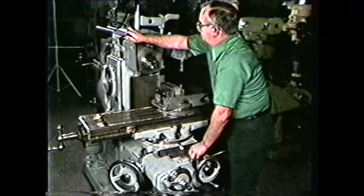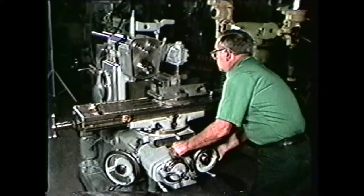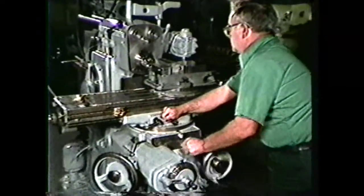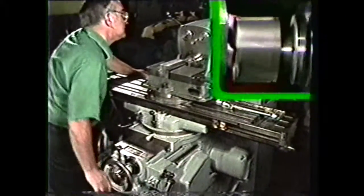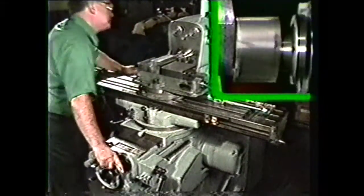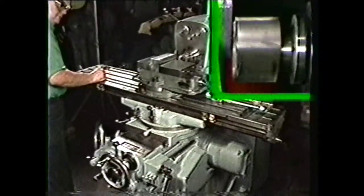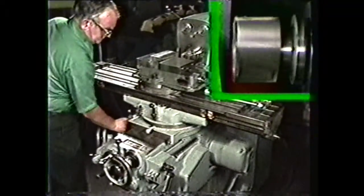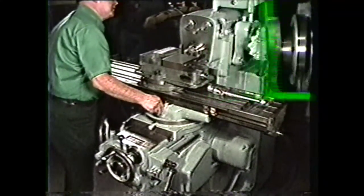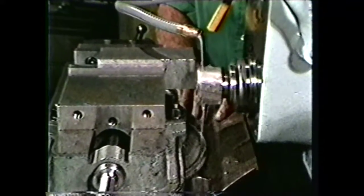With the cutter mounted, the spindle speed and feed rate set, and the work mounted in the vise, you are ready to pick up the cut and machine. Rough position the cutter with the rapid traverse, then pick up the cut with the hand feed. Touch the cutter to the end of the work and move the work to the end away from the machine. Remember to tighten all locking levers that are not being used in the movement of the table, and unlock and re-lock the levers when repositioning the table. Coolant may be used to wash the chips away and to keep the work and cutter cool and lubricated during the machining operation.